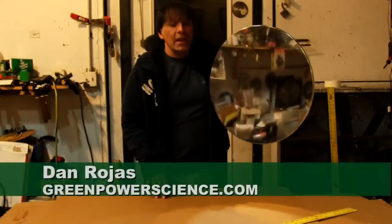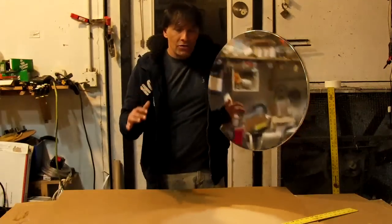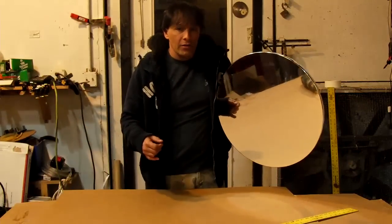Hello, I'm your host, Dan Rojas. In this video, we are going to be converting a regular trash can lid into something I call Daniel's mirror. It's a mirror I made in a previous video — the link is below.